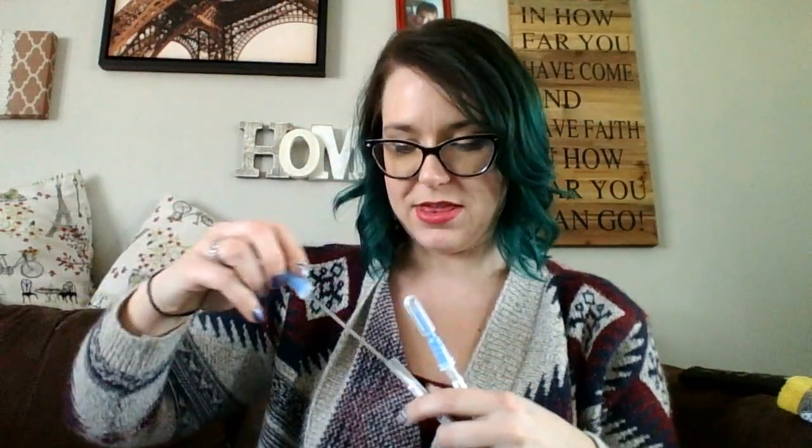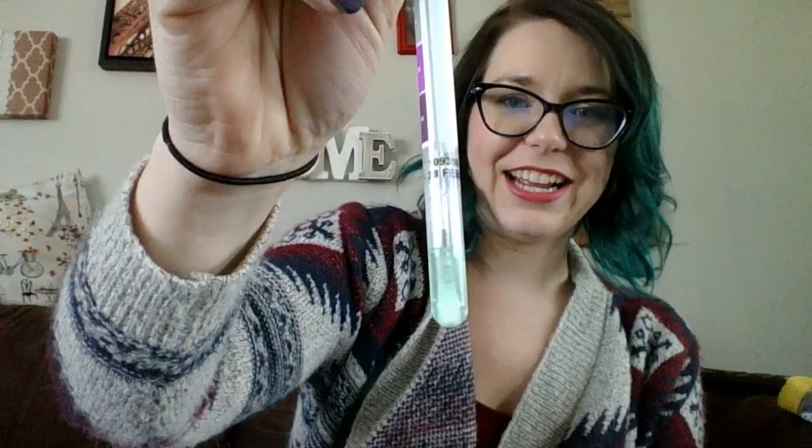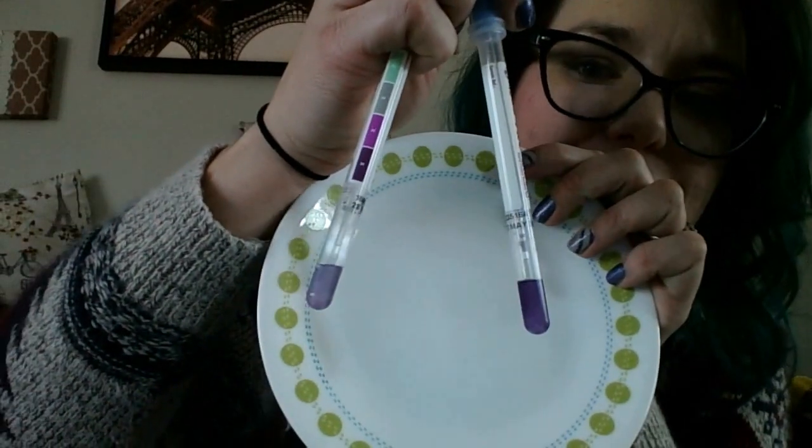Just to show you guys that I'm not completely crazy — I cleaned the chicken off with this cloth, I'm testing the cloth, and it will still remain green. And just to show you guys that I'm not absolutely crazy, I'm going to retest the chicken plate for you. And it's going to start turning purple. So now I have two purple ones.